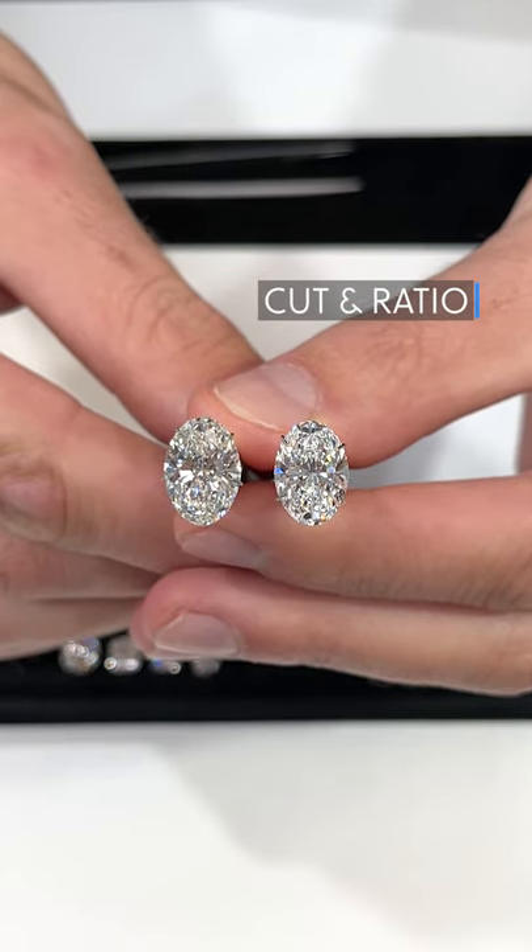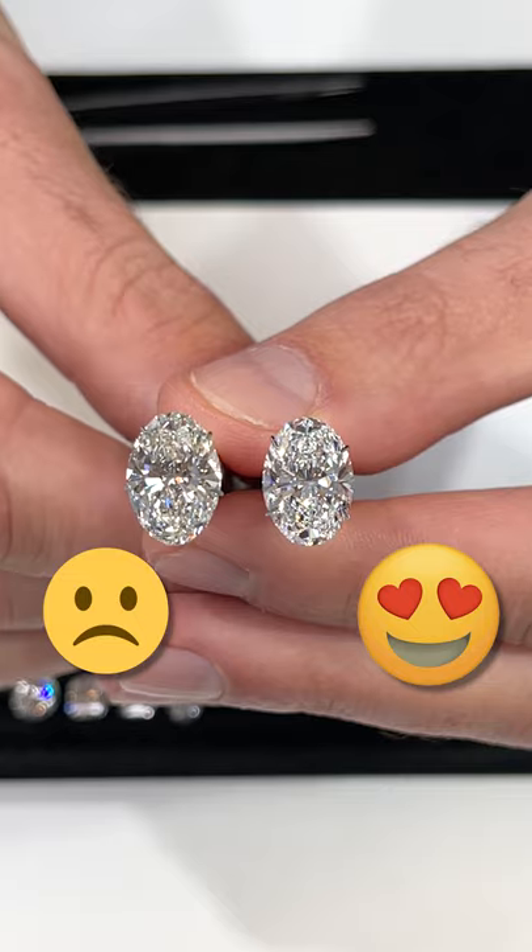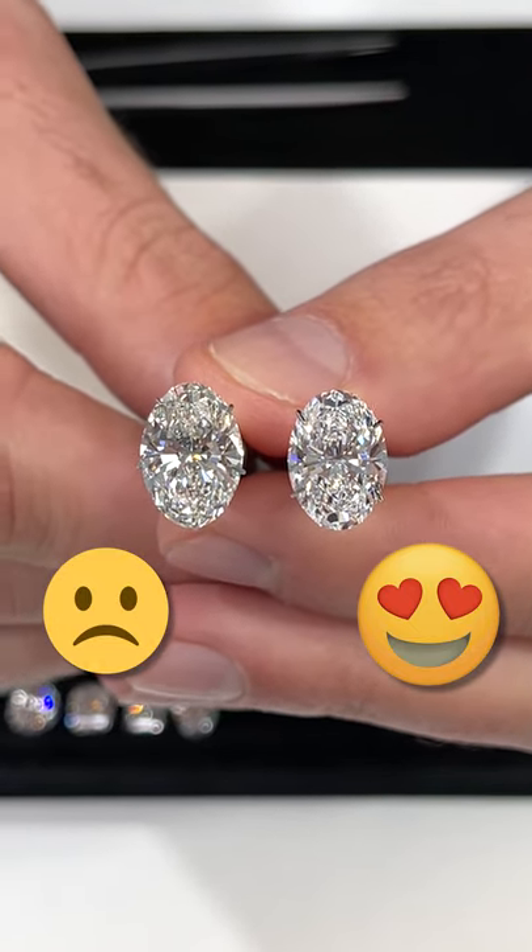Cut and ratio. The cut of an oval diamond is crucial. You want to make sure it has rounded, not pointy, tips and graceful sides to give it a perfect oval outline as opposed to an egg shape.